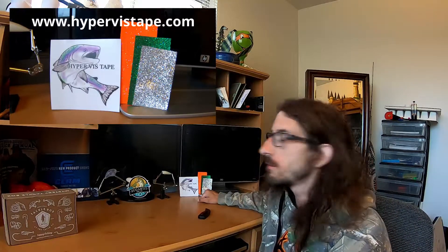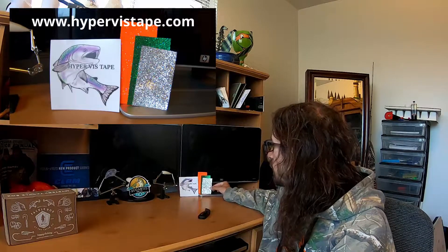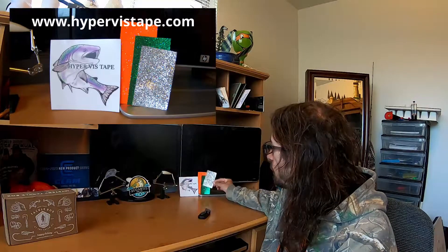I want to give a shout out to two companies. First off, HyperVis Plus Tape — Kelly and the crew down there, top notch customer service, products are amazing. Look at this flash, they come in all different colors. Check them out on Facebook, they've got a website, go pick some up.